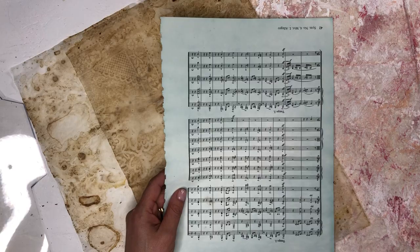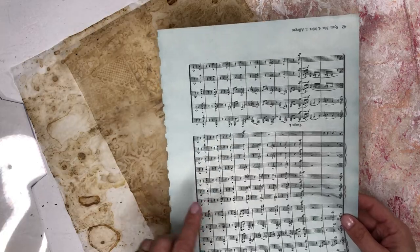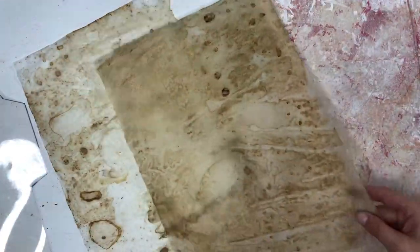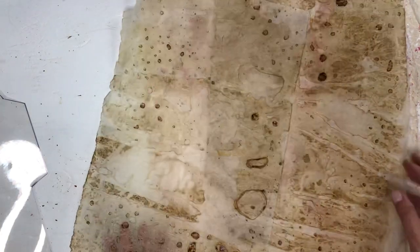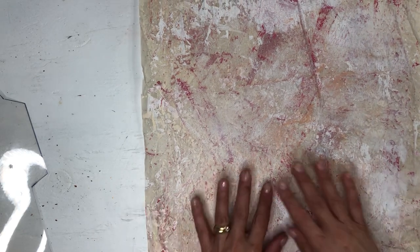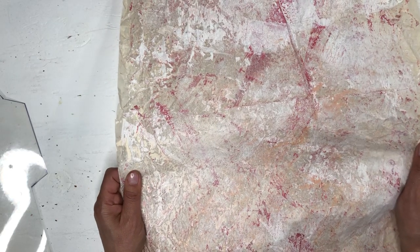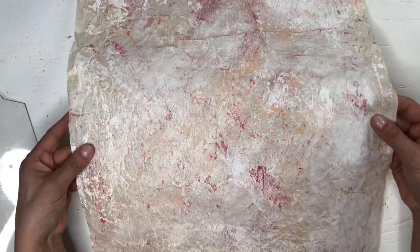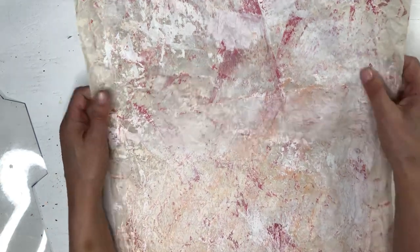I dyed that with cabbage dye, and this one is dyed with food coloring — just a music page. These are the parchment papers I put on my countertop when I'm dyeing my papers. I put it underneath and put the wet papers on here. I thought this might make a good envelope. This is parchment paper too, that I've added some gesso and inks on, and just played around with it. It has a really nice feel — it almost feels like leather.